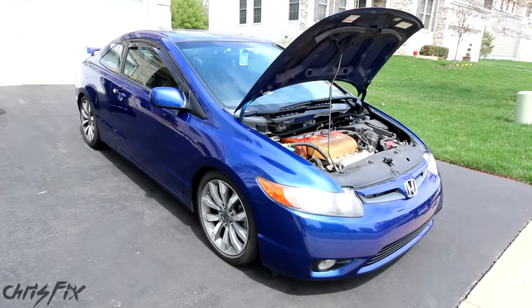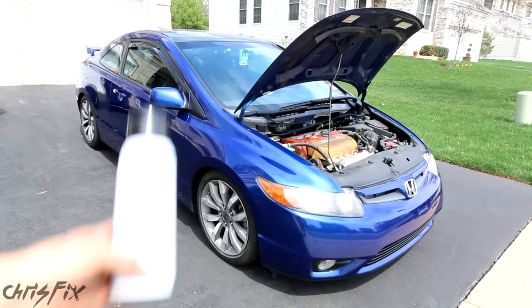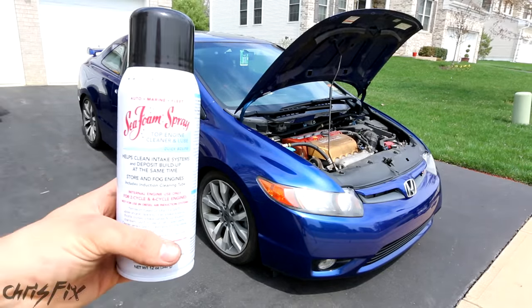Hey guys, Chris Fix here, and today we're doing the video you have all been waiting for: testing seafoam in a car engine.